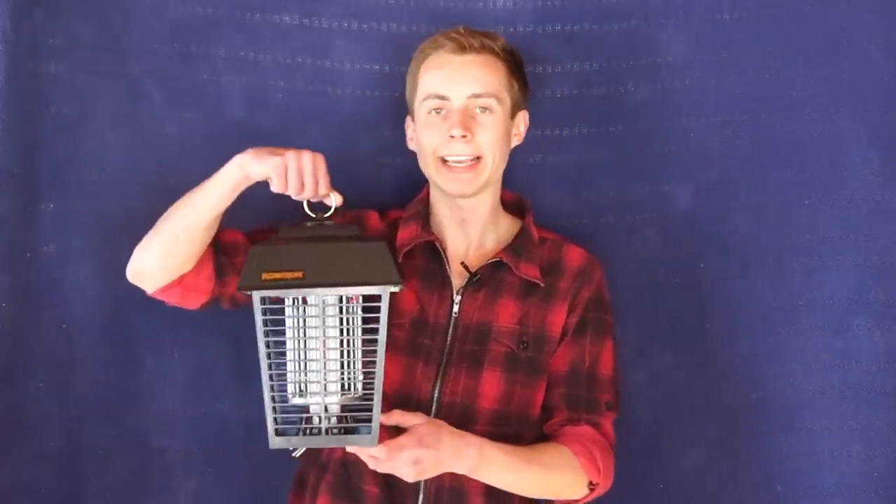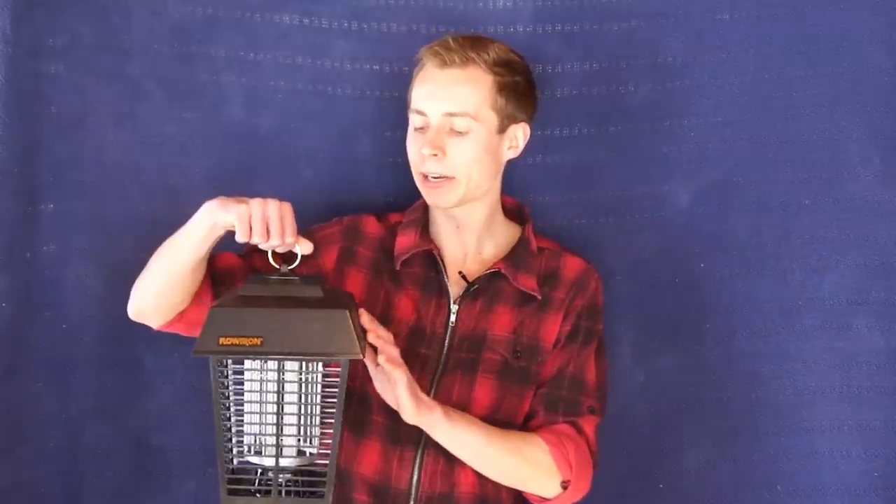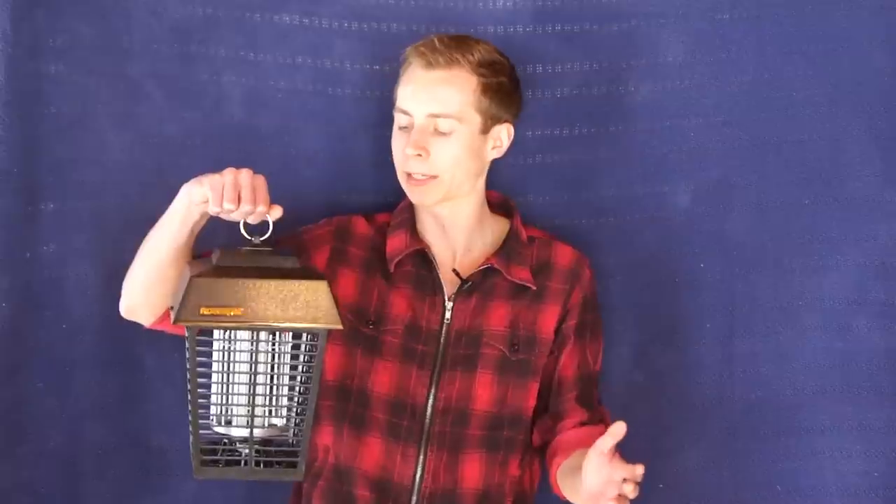There is a third way that we like a whole lot better, and that is electronic kill lamps. So today we're looking at the Flowtron Electronic Insect Killer. This comes in three different models, ranging from the BK-15D here, which covers half an acre, to the largest model which covers an acre and a half, in case you have a really big lawn or space you want to protect. They're all a pretty similar design, and that goes for most of the kill lamps you'll find out there.